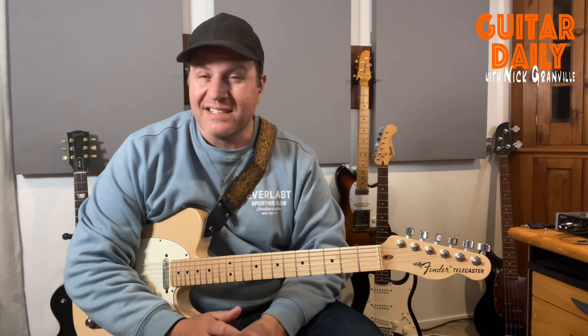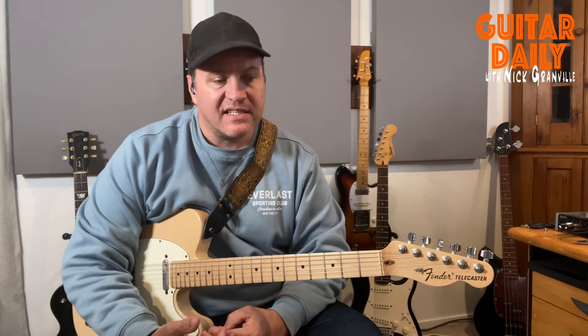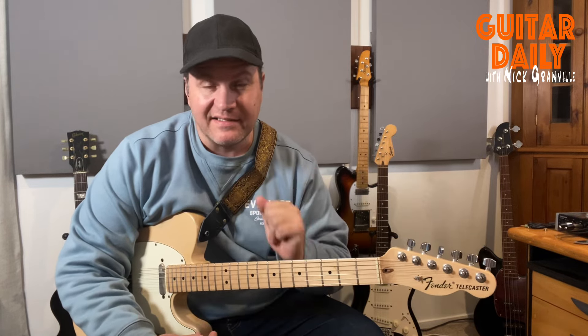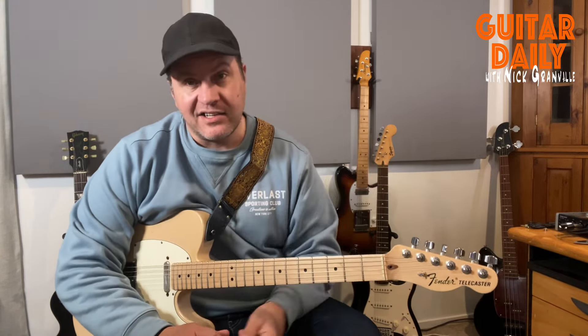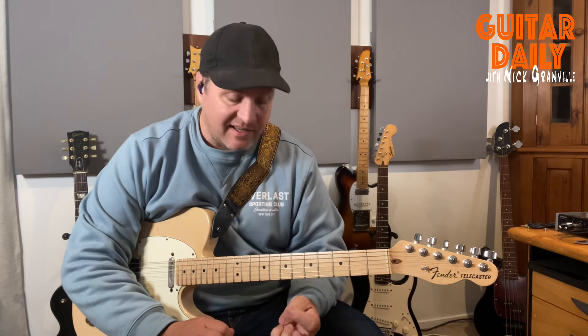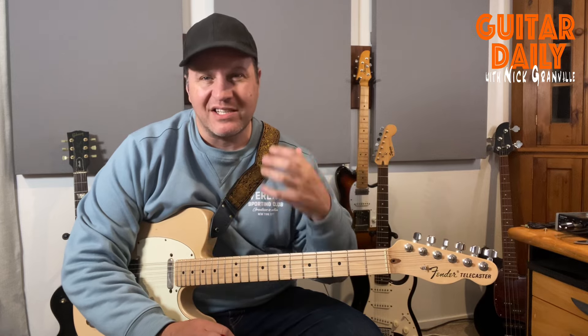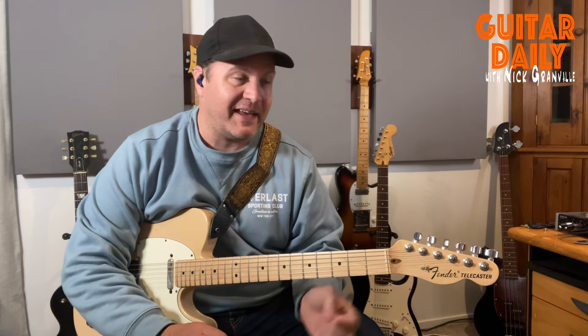Probably the biggest thing I see with a lot of people is that they get stuck in this pentatonic rut. There's nothing wrong with playing pentatonic — lots of people have made their careers out of that. Look at Eric Clapton, pretty much plays pentatonic and sounds killer. But you might get to that point where you go, I'm looking for something more out of my playing.